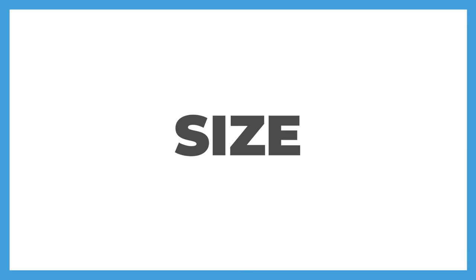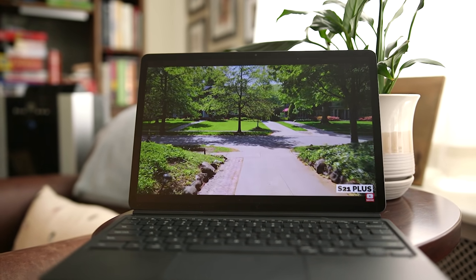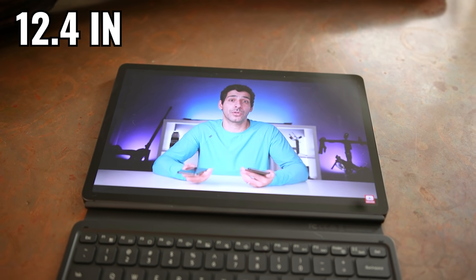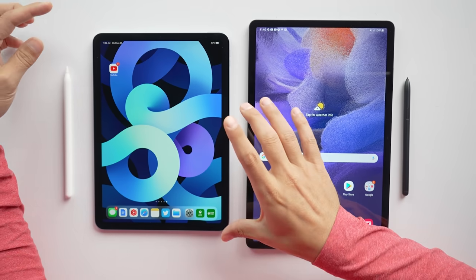The size of the device and the display is one of the first things that people consider when choosing a tablet. The Tab S7 FE is about the same height as the iPad Air 4. It's 0.2 millimeters thicker, so that's not really something you're gonna notice, but it is much wider. We're getting a larger 12.4 inch display on the Tab S7 FE versus a 10.9 inch display on the iPad Air 4. So you'll need to choose between having a larger display and more real estate to work with versus having the more portable device.